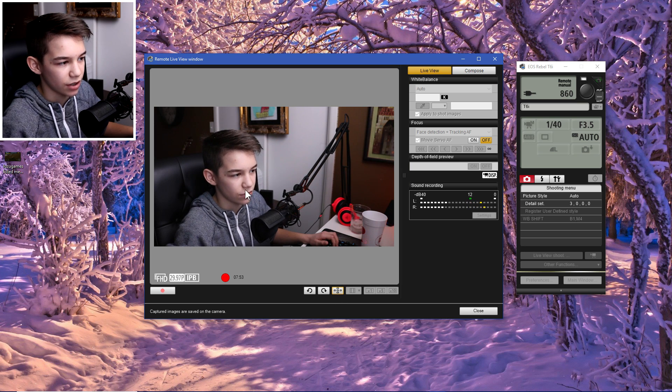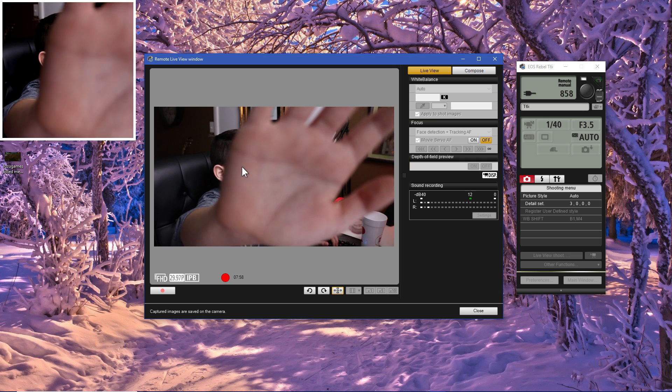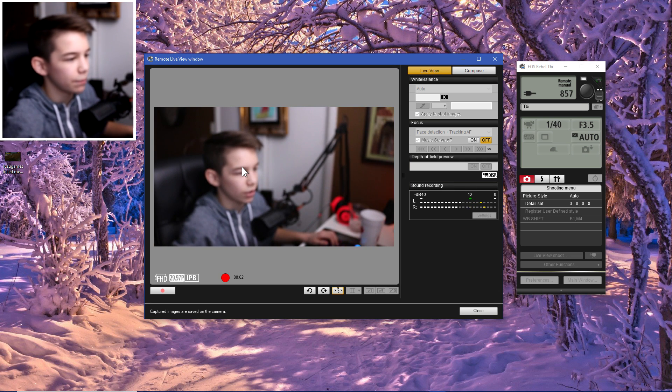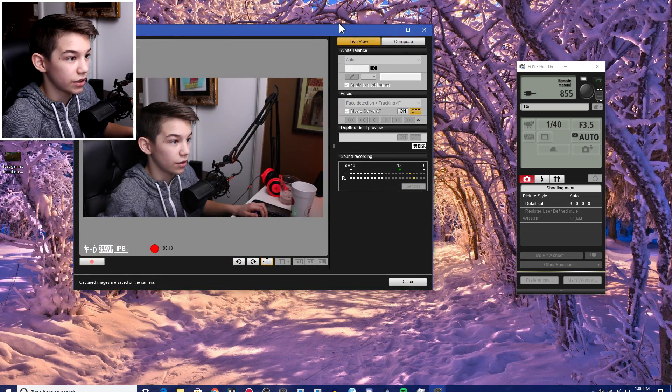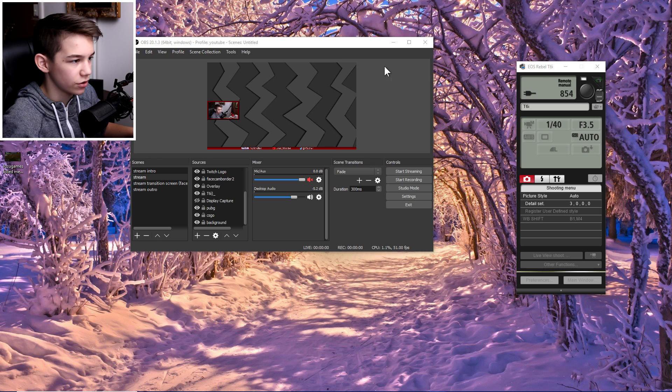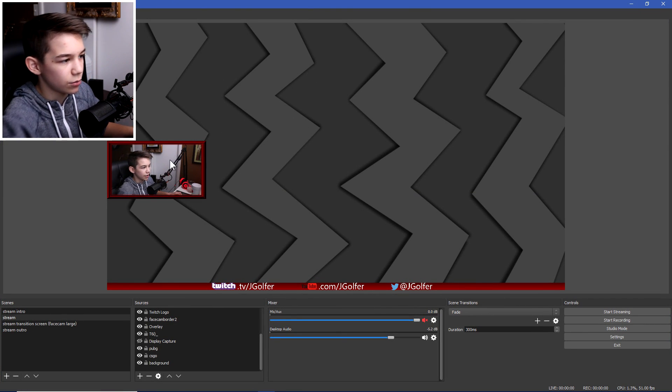To fix it, click the autofocus setting and set it to 'Face Detection + Tracking Autofocus,' then click the five-grid-bar icon. That removes the annoying square — it'll still autofocus, it just won't show the square. You can't minimize the window; just put it somewhere on your second monitor where you can't see it.